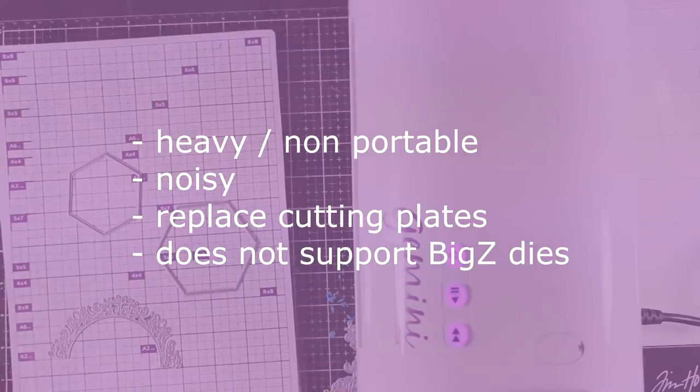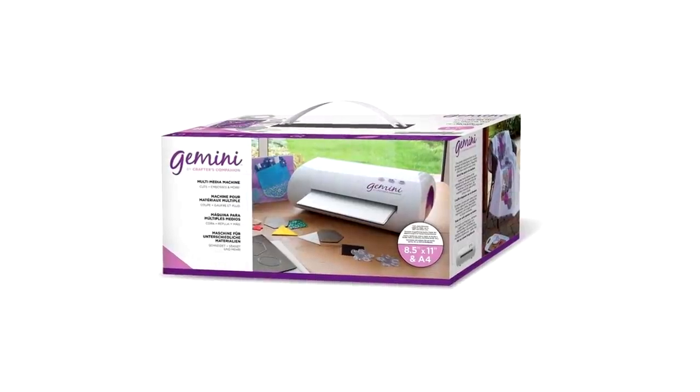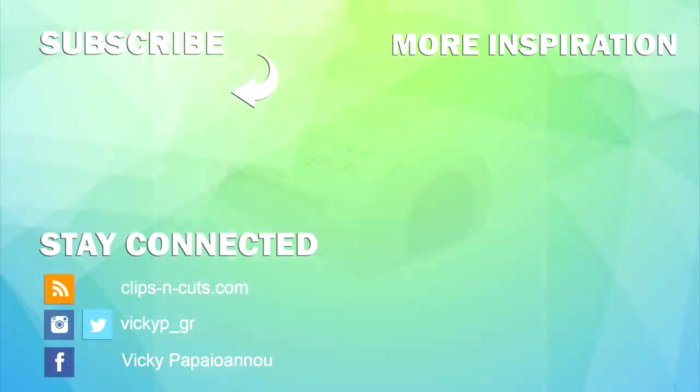The Gemini I showed you today is the original one with the 9 by 12 and a half plate size, but there are two more versions: the Gemini Junior, which is 6 by 9, and the Gemini Go, which is 3 by 6 — it is portable because it's very small and lightweight. Feel free to pause the screen to see all the stats. Depending on your needs you can go smaller to save on cost, but you get a smaller cutting plate. I hope this video was helpful — let me know your questions below, and I'll see you all next time.